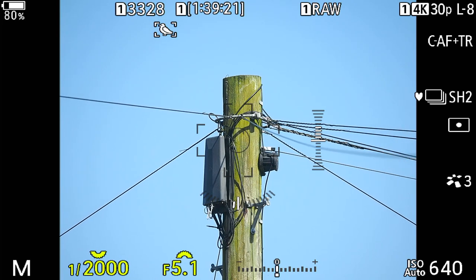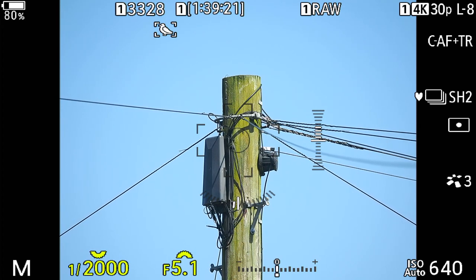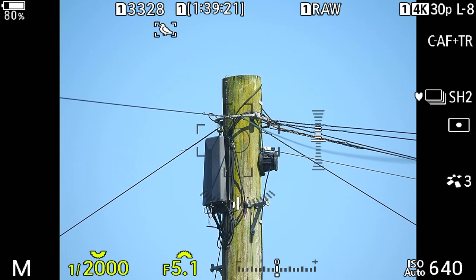So here we are looking at the back of the camera, and you can see all the settings. I generally leave the camera in manual mode. If you look on the bottom left-hand side, you have M for manual mode. We have a shutter speed of 1/2000 of a second and an aperture of f/5.1. Then over to the right we have an ISO of 640.